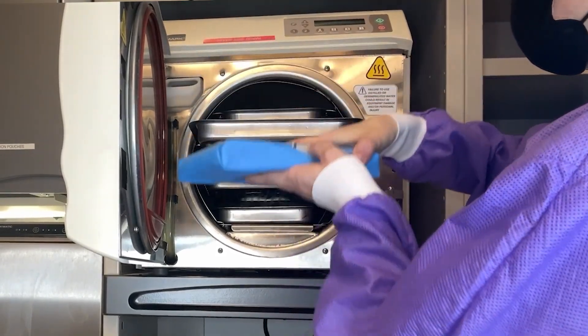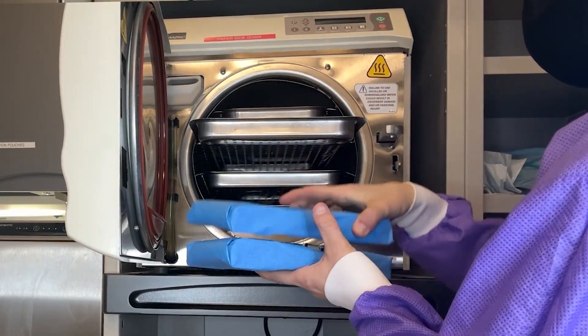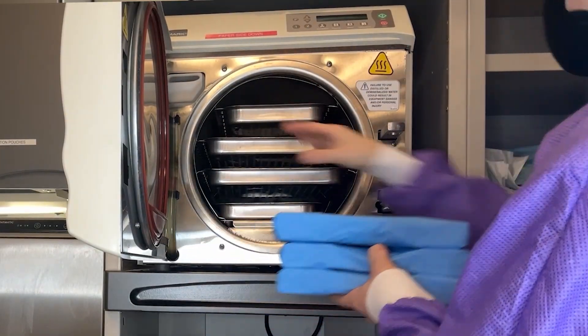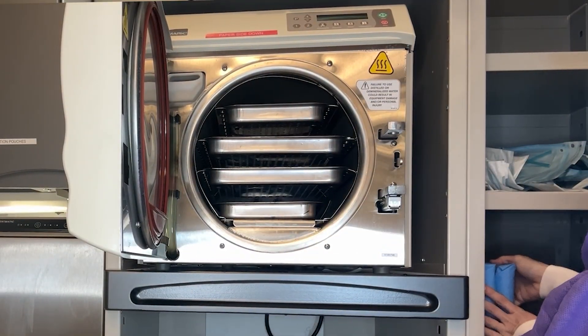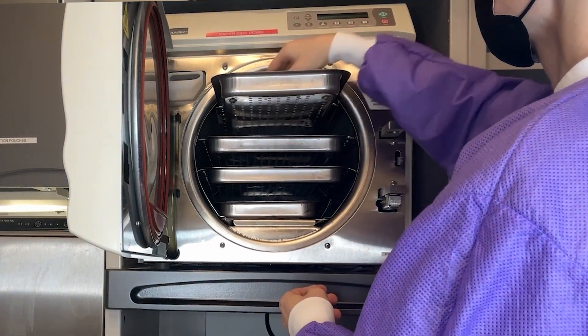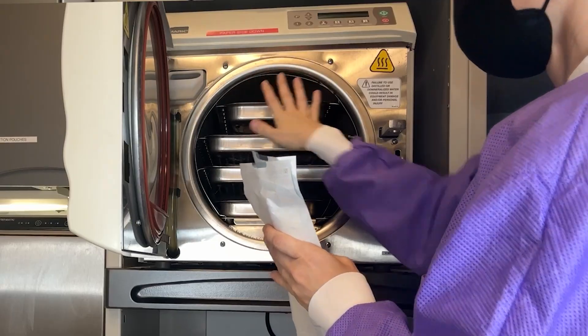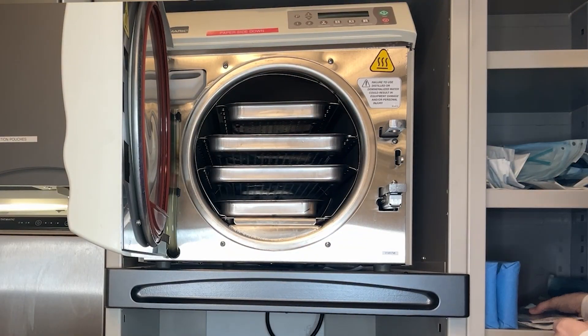After sterilization, store the instruments in a clean and dry area designated for sterile instruments. It's essential to maintain the integrity of the packaging until the instruments are ready for use, meaning handling them with clean hands or gloves and ensuring they are not exposed to contaminants or excessive moisture. Organize your sterile storage area to allow easy access and rotation of stock, following the first-in-first-out principle to ensure older packages are used before newer ones.